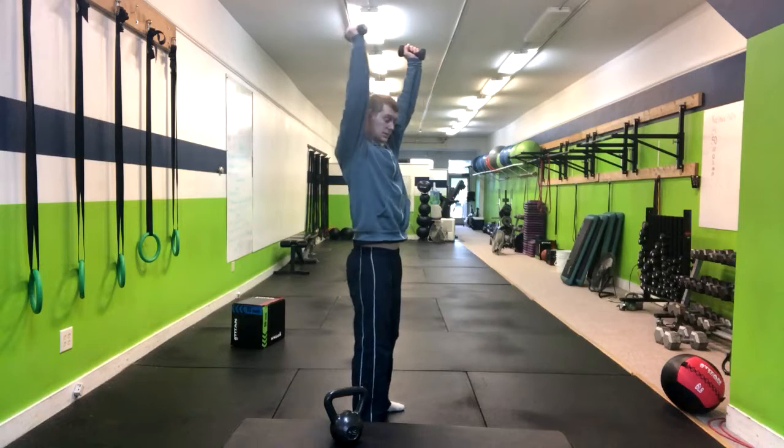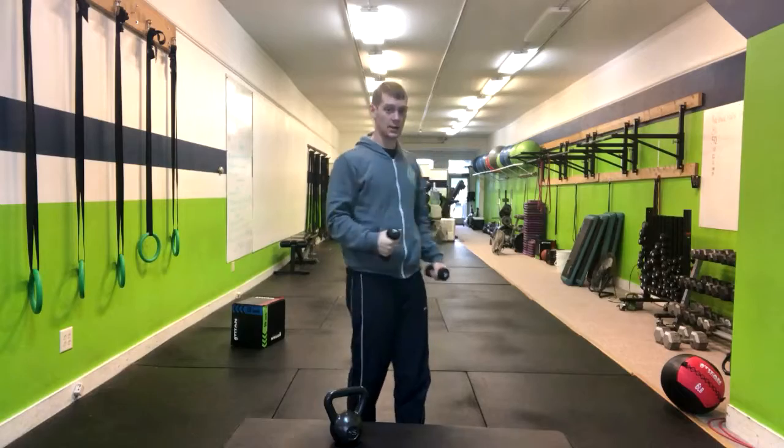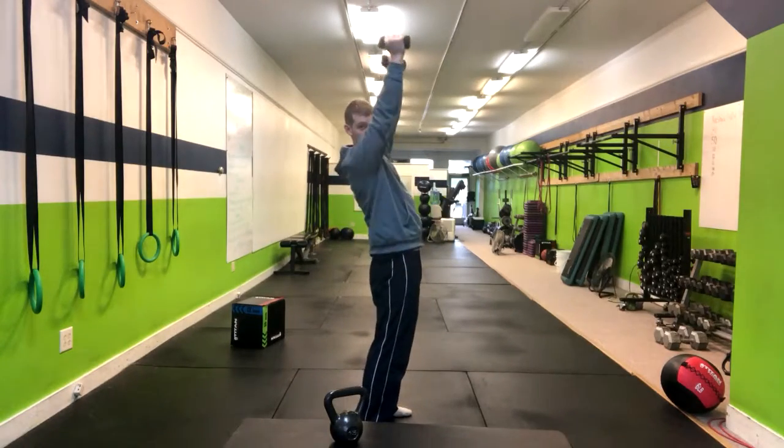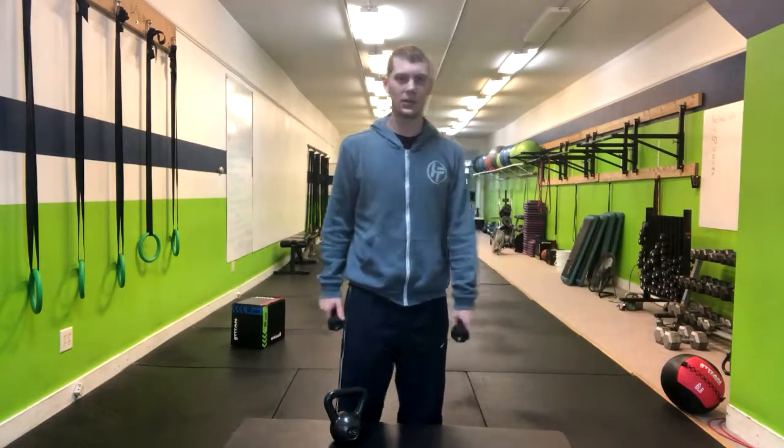If they press the dumbbells overhead and their lower back comes forward, we want to cue them to push their ribs down. We absolutely don't want to see hyperextension in the lower back. And that's how you do a dumbbell thruster. Thank you.